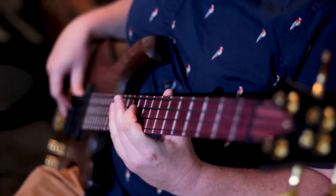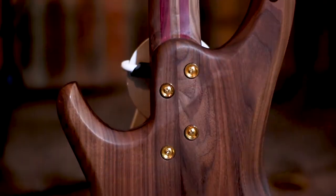On the back of the neck, there are a couple of interesting things. On the heel, I try to contour everything so there are no sharp edges, so your hand rests comfortably against it. Even the back face is not flat — it's contoured so the palm of your hand feels like it's holding a piece of wood rather than a flat metallic surface.